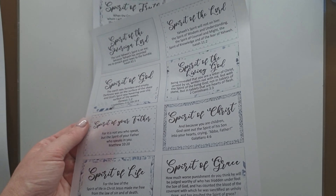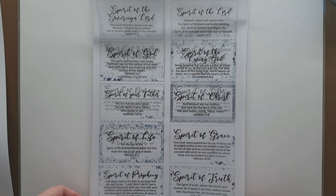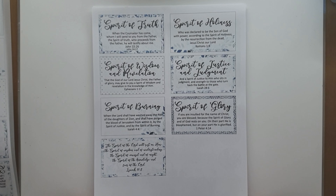Well, hello, this is Rochelle and welcome to my channel. We are having release day today with Ella Roots and as always her printables are just absolutely amazing.